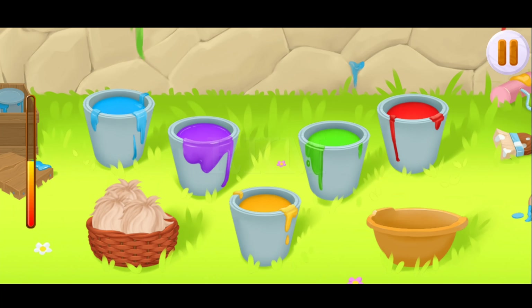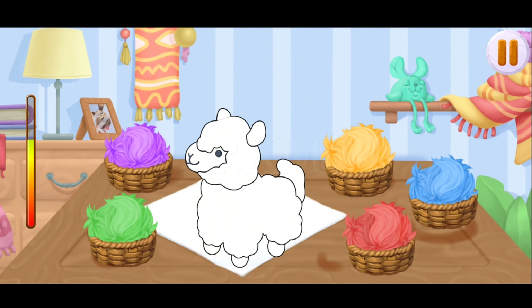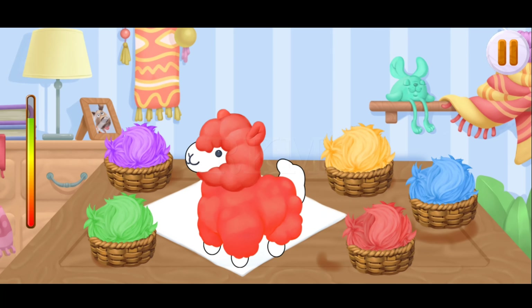Let's dye the wool. Drag the wool into the bucket with the necessary dye and then into the basket. Keep up the good work! We did it! Now we can assemble a toy. Drag the dyed wool to its place. Make the wool.